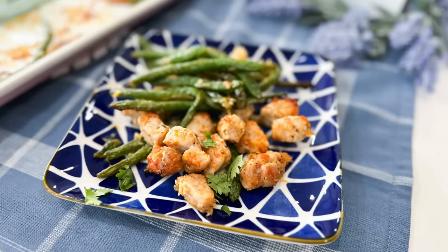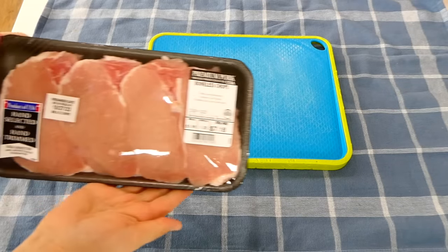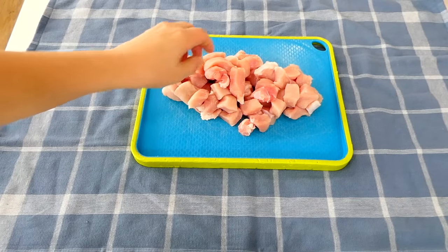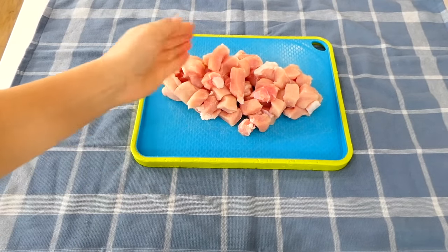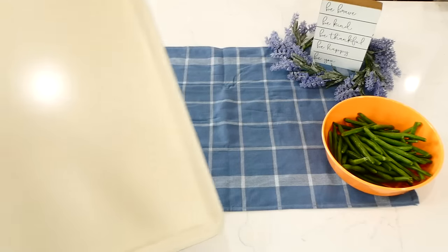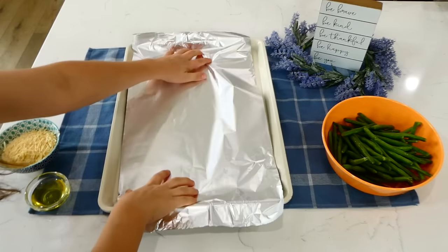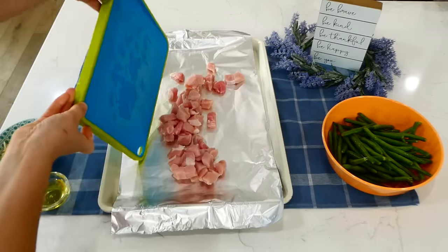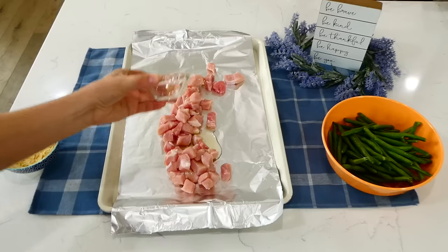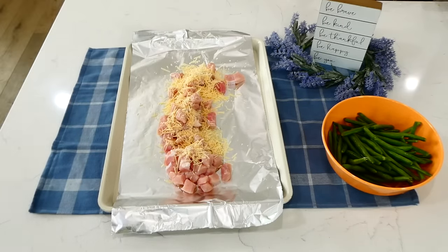To kick us off today we are making this easy sheet pan dinner. To begin, I have a pound of pork chops — I'm going to cube these into smaller bite-sized pieces. You could always use chicken breast as a substitute. I lined my sheet pan with foil just for easy cleanup, then I added the pork chops and drizzled them with about a tablespoon of olive oil.